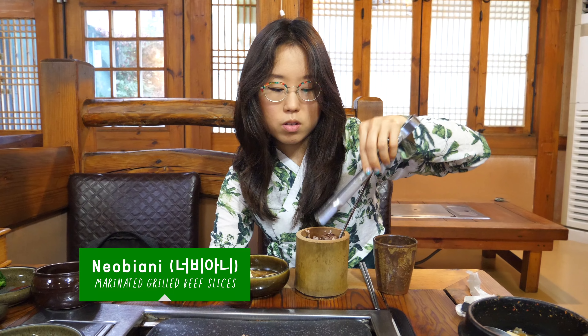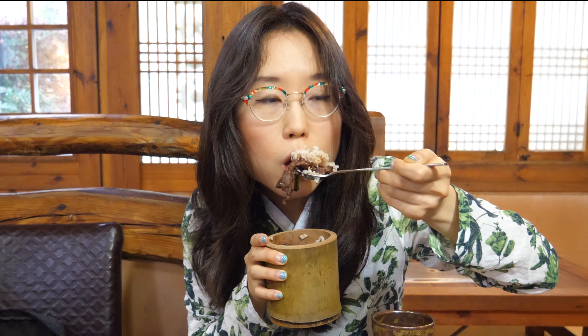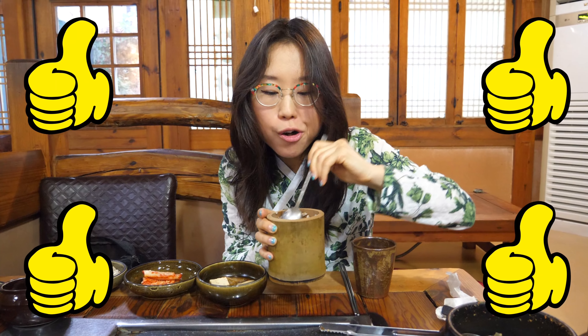What meat did we order? Galbi — lightly marinated. Mmm, that's pretty good. The marinade is a little bit on the sweet side, but not overly sweet where you're like, oh, this is candy. Slightly savory.